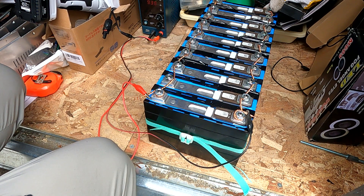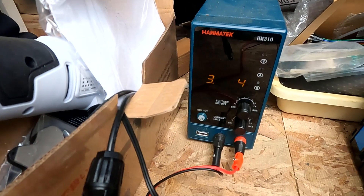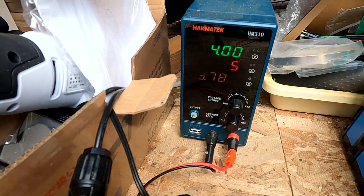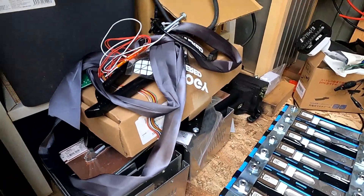Now the bench charger — bench tester, whatever you call it, I don't know the name in English — is charging the battery at 4 volts, and currently just at 0.9 ampere. I set the maximum at 10 ampere, so it means they may be pretty full already. That's good for us. We'll let them charge and in the meanwhile we prepare the next battery pack.